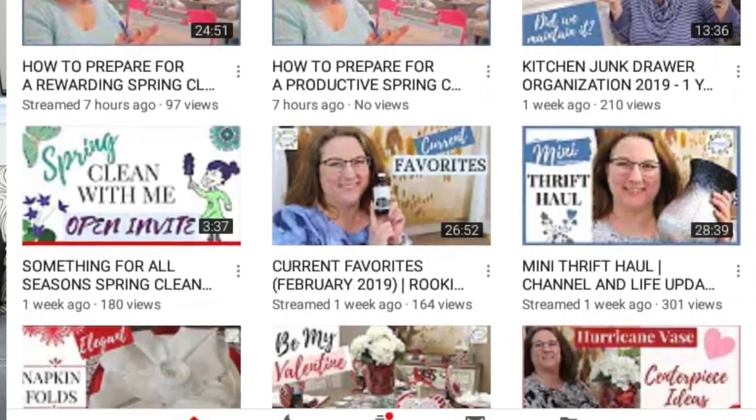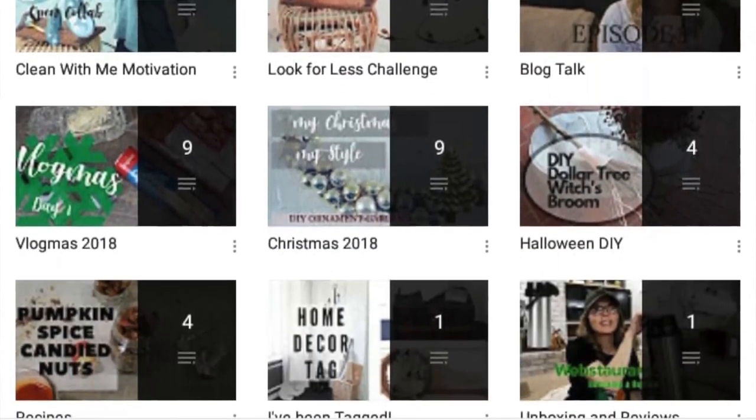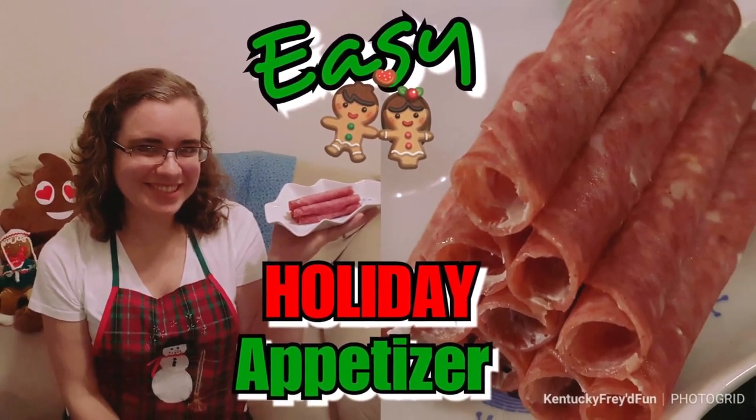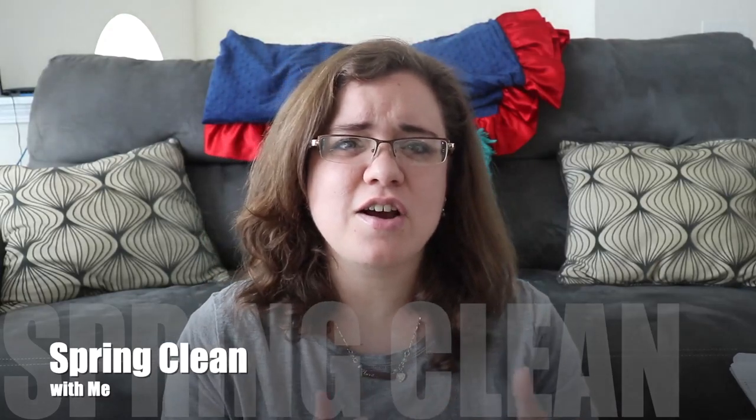I do have some more spring cleaning videos coming out and I wouldn't want you to miss out. This is a challenge hosted by two of my favorite ladies here on YouTube: Christy with Inspired Living with Christy and Sherry with Any Simple Sherry. I'll leave links to both of their channels in the cards and description. I participated in their appetizers collab at Christmas time — I absolutely love both of these ladies. This is called the Spring Clean With Me Challenge, and it's the first in their Something for All Seasons series. I'll leave a link to that playlist in the cards and description.